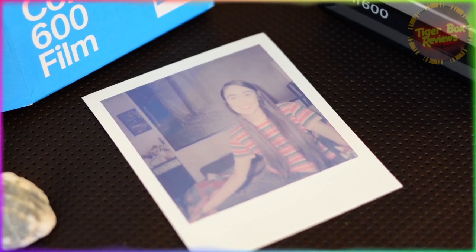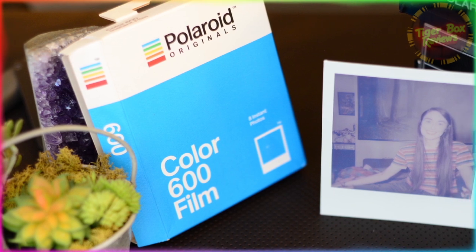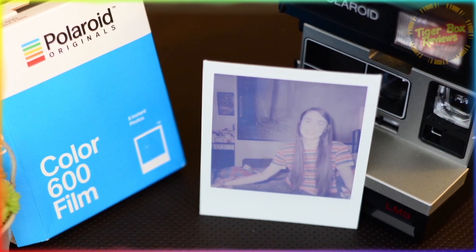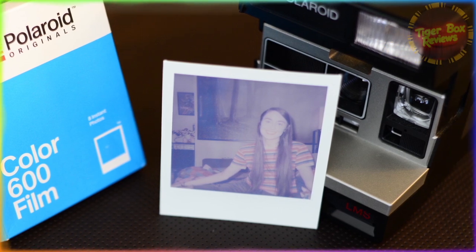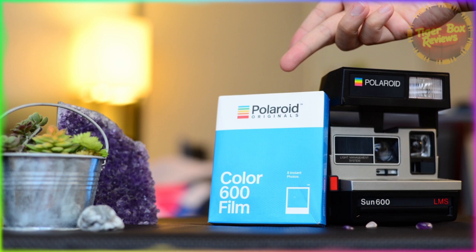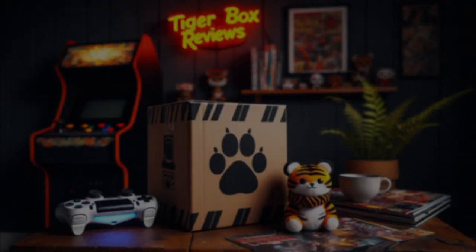Let's move on to the final sample. We have a pretty epic retro looking photo with low contrast and upped brightness. Hopefully I've been helpful in your shopping experience. Try a pack of Color 600 film — go take some cool photos. Happy snapping.